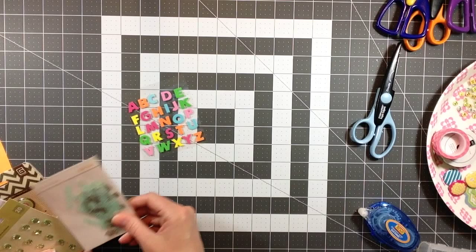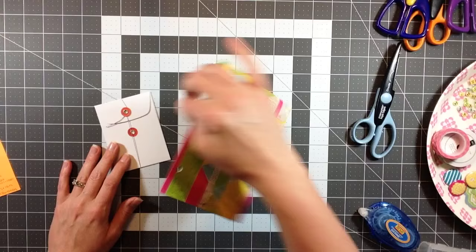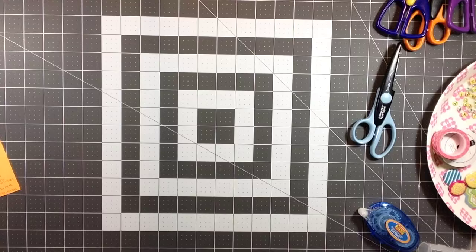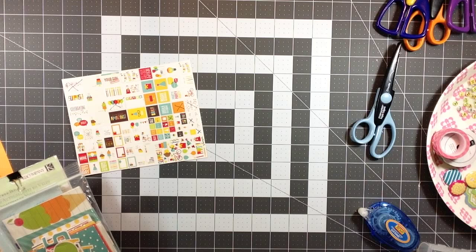I didn't use those at all and I don't know what I'm going to do with them. I used these green rhinestones and envelope, and I believe two brads off of here. I had put out this envelope as well - I wasn't sure if I would use either one of them. The whole point of a kit to me is to try different things but also limit my stash so I'm not looking through everything at once.